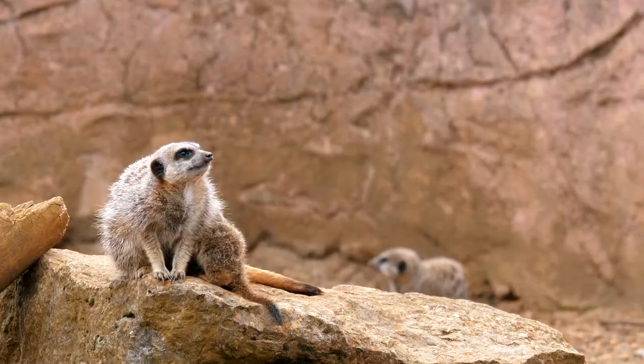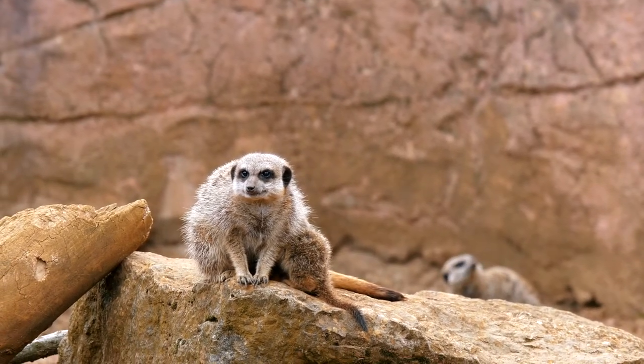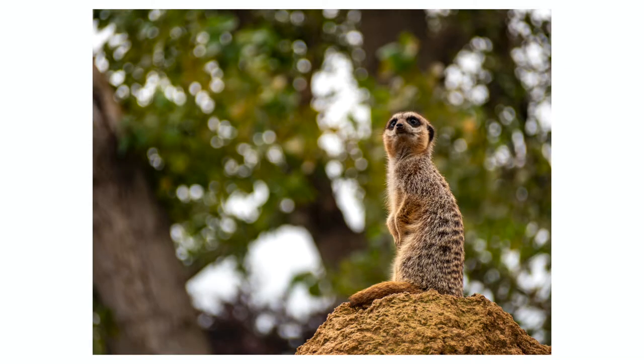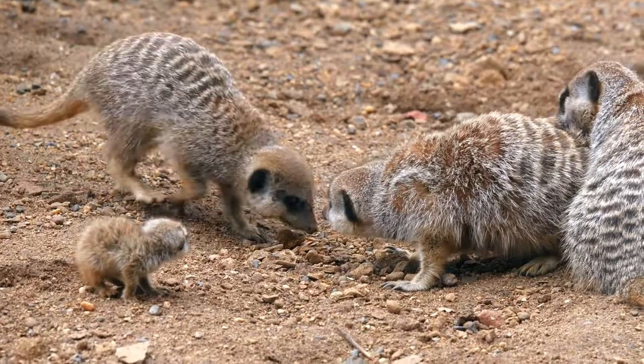When photographing animals on elevations, like these meerkats, if we can get a little bit lower than them we get a lovely clear background with the sky and trees, which makes them look like they're in a really natural habitat. That's gorgeous — and of course the babies are adorable.